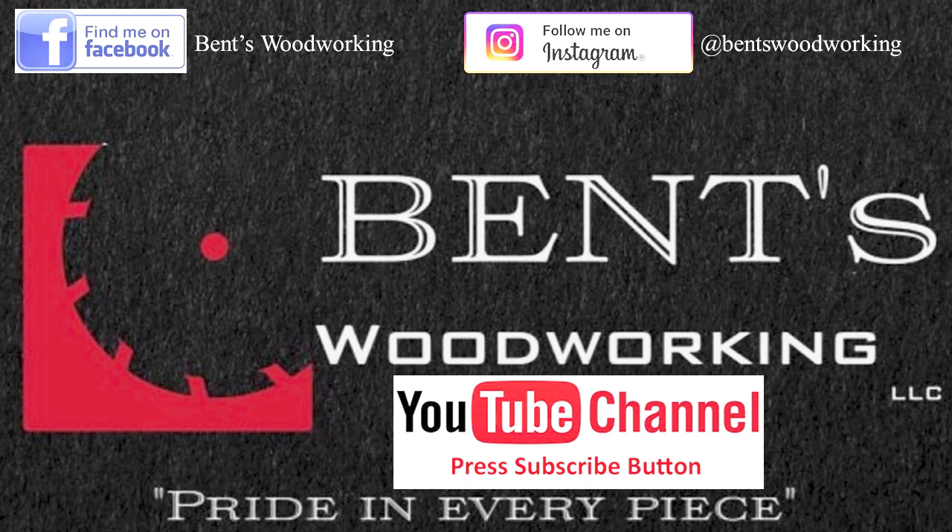If you enjoyed the video, make sure you hit the like button. Feel free to leave me any comments or send me a message. If you're not already following me on Instagram, make sure you click the link down below so you'll get to see what I'm doing on a daily basis — I try to post a couple of times a day. Don't forget to subscribe and share my channel. And as always, I'll see you next time. Bye.